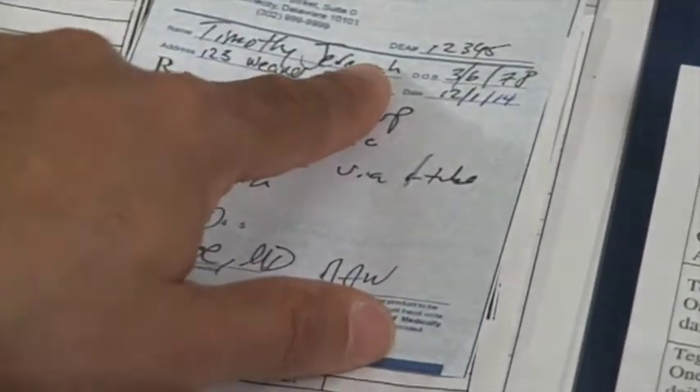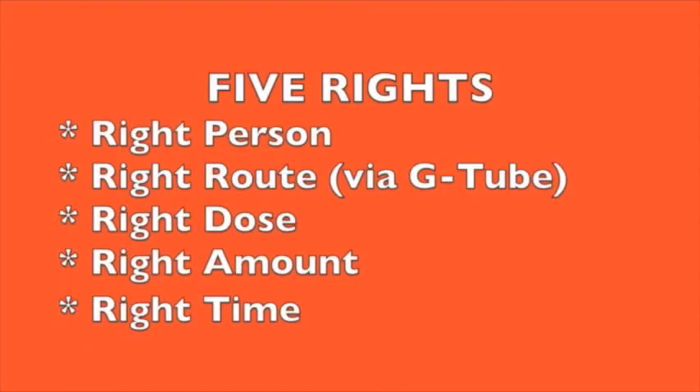Before beginning the medication pass, check the doctor's order against the MAR and make sure they match. Ensure you have the right person, the right route — which should be via G-tube — the right dose, the right amount, and the right time.